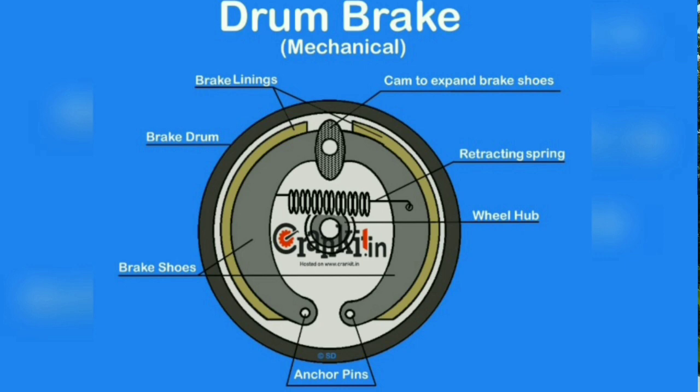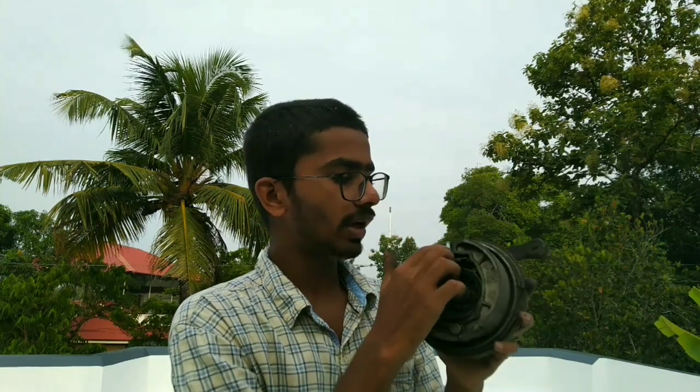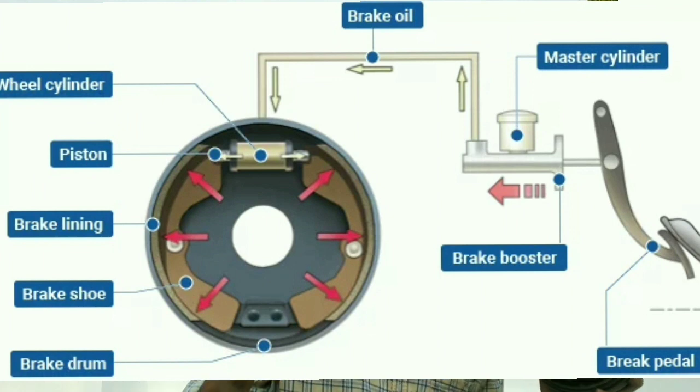This is a mechanical drum brake. This is the hydraulic drum brake.